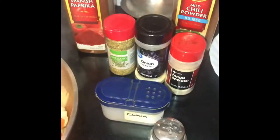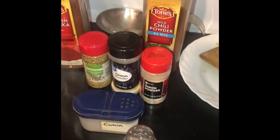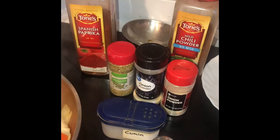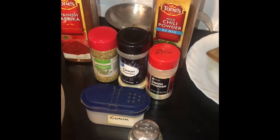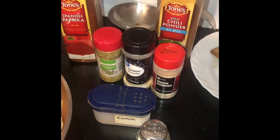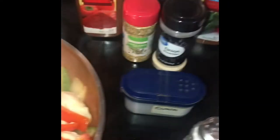The seasoning on the fajita mix is a little bit of paprika, chili powder, dried oregano, onion powder, garlic powder, cumin, and salt and pepper. I had the wrong one out — that's garlic. I'll sprinkle all that in there and finish cooking.